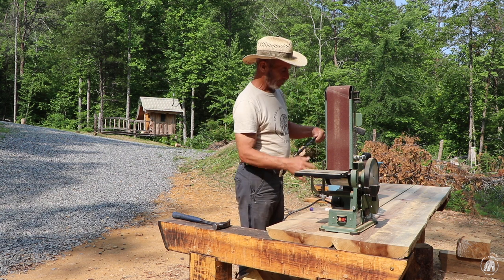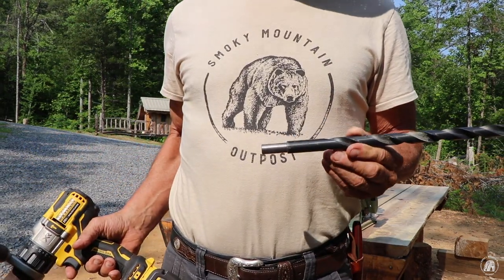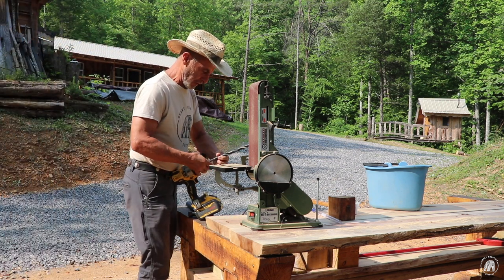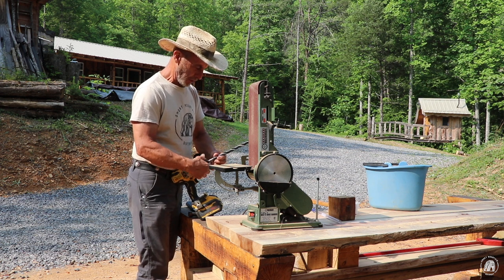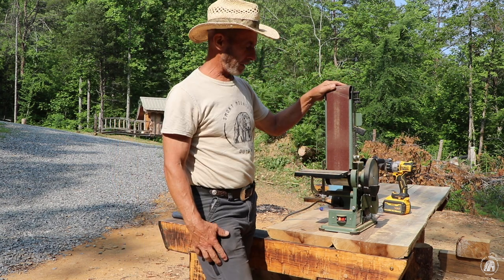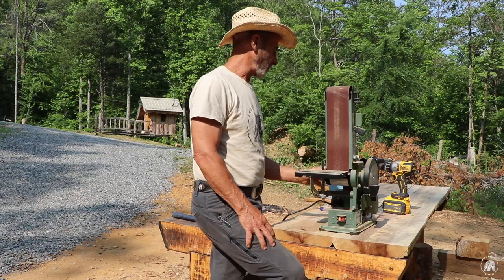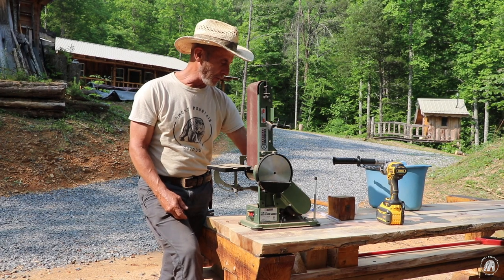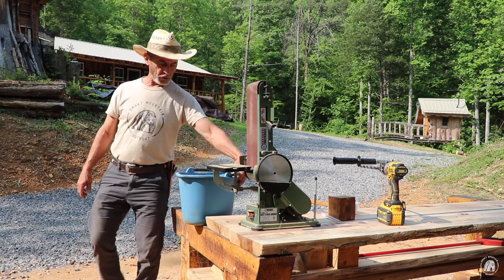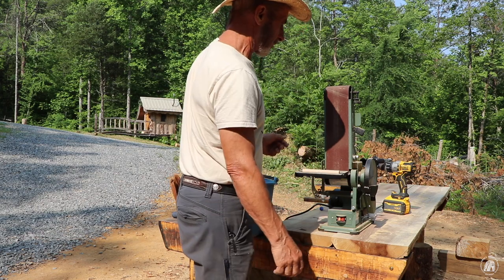This is my 5/8" bit that I bought — the one we actually milled up at my neighbor's house — and that's the one I've been using because it makes a nice tight fit on the pins when I drive them in. We're going to get this sander fired up. I actually bought it at Harbor Freight several years ago when they had it on sale. I thought it might come in handy for these pins to round those corners off so they go in the hole a whole lot easier. Let's fire this up and see what it'll do.